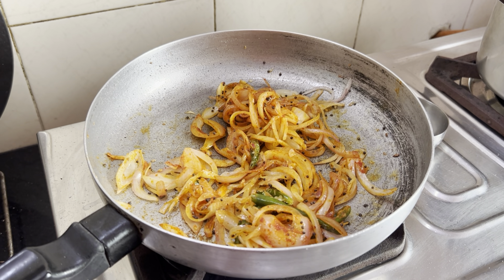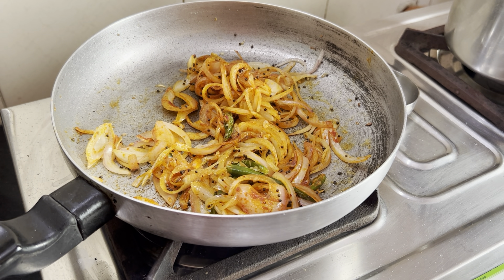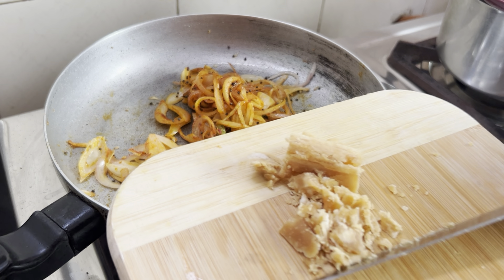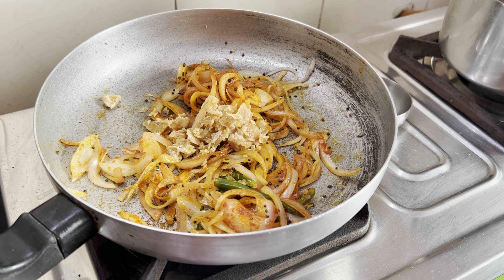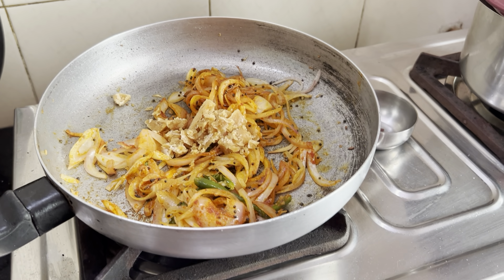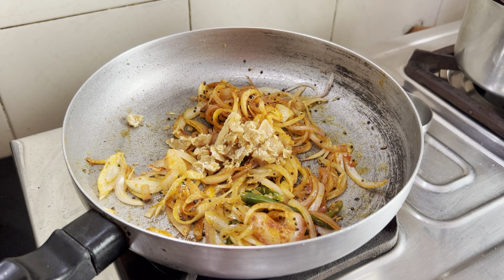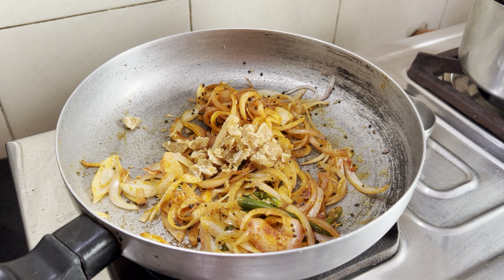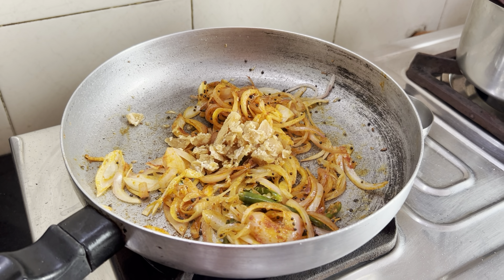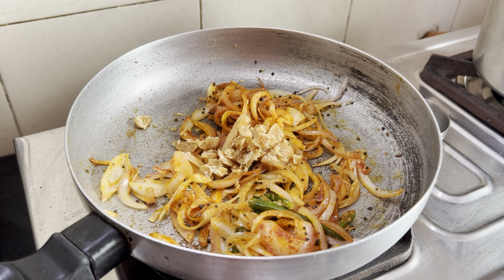This curry has a sweet and sour taste. For sweetness, use jaggery instead of sugar. You won't see us add tomato — given the cost of tomato, we don't use it much. Instead we use black vinegar, which I'll show you.